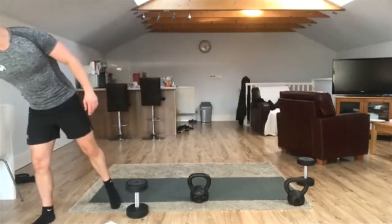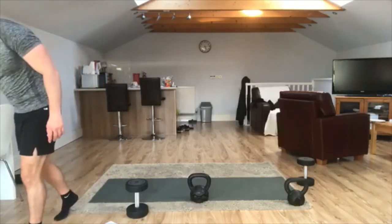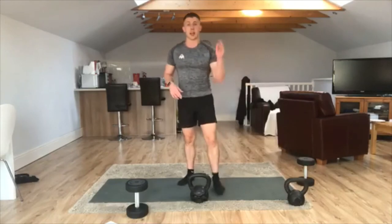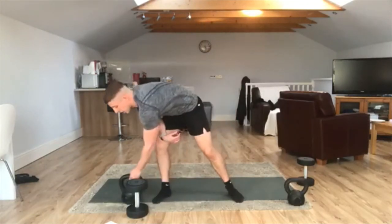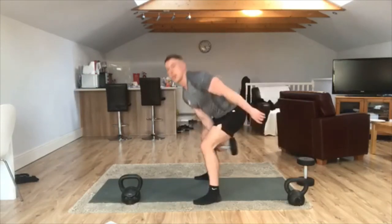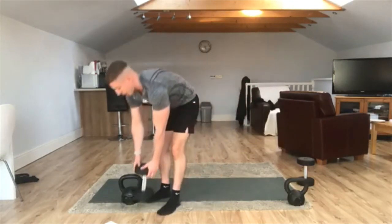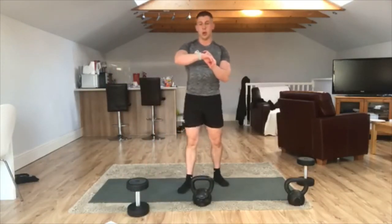Quick drink break — literally about 30 seconds. Okay, to save time you're just going to follow me. The first exercise we're doing: alternating swings. If you've got that kettlebell, you're just switching in line with the chest. If you've got a single dumbbell, be a bit more controlled with your movement and safely pass that dumbbell from right to left. Three, two, one, let's go.